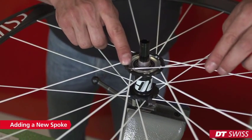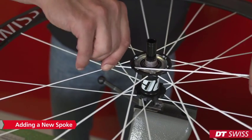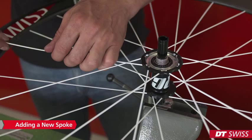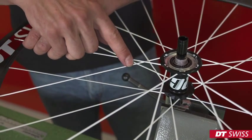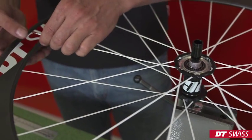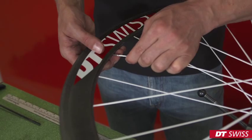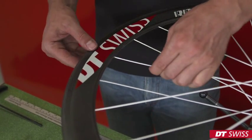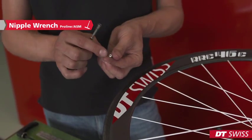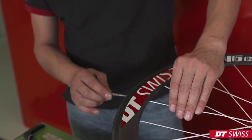Slide the spoke into the hub and make sure you follow the spoke pattern of the wheel. Check the neighbor crossings. Finally, we put the nipple onto the tool and screw it onto the spoke.